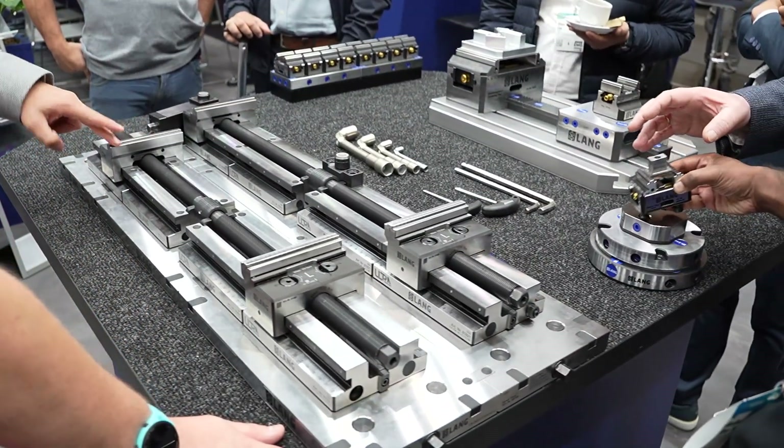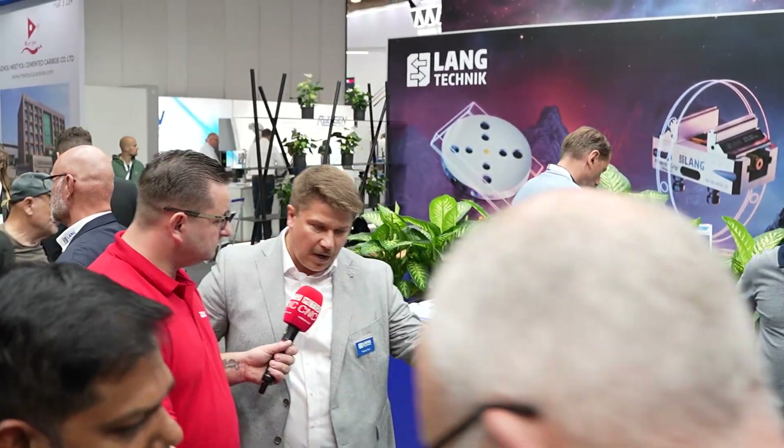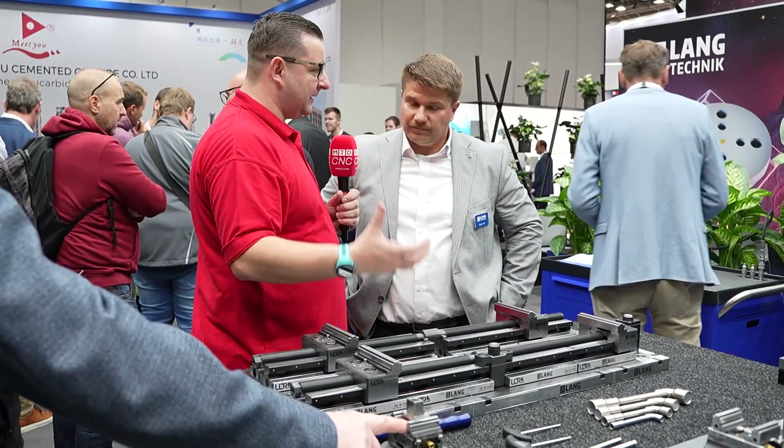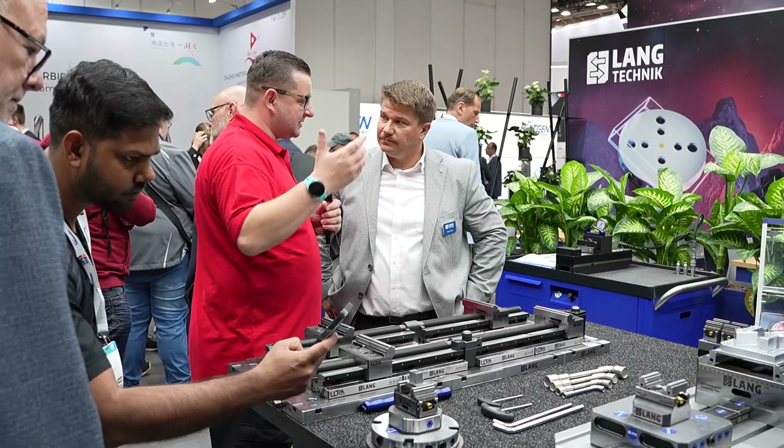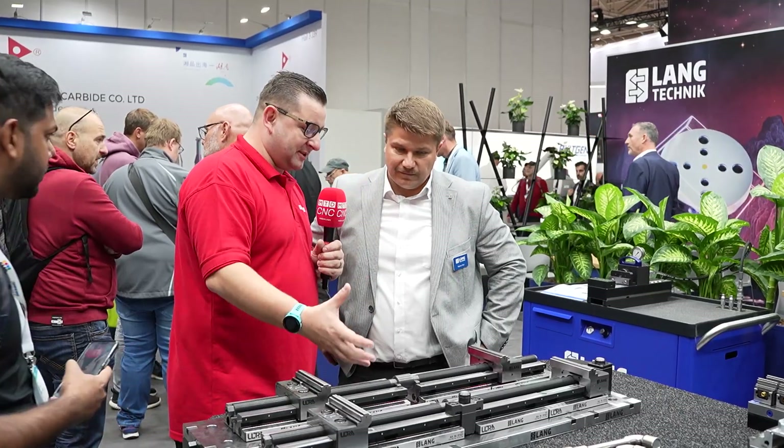Now we're going to see Tobias from Lang Germany, who's going to talk us through what else they have on this booth. Tobias, it's great to see you again. We've heard from Danny about your legacy products, tombstones, and the Robotrex Compact — but there's so much more to your portfolio. On this stand we have first of all our Ultra system. It's the same clamping principle with stamping indentations in the workpiece, just for bigger workpieces — by standard up to 810 millimeters, and with a custom-made spindle modification it can go up to almost two meters. It's for the bigger tasks.